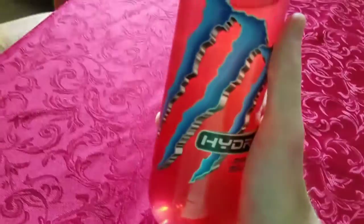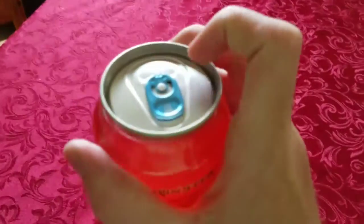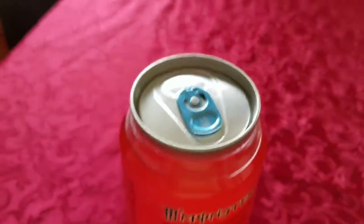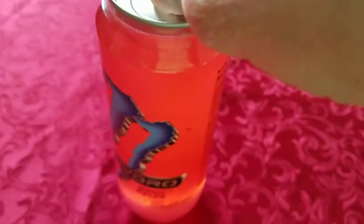Yeah, I think the container is pretty cool. It's kind of like a rubbery plastic kind of material, and you just have like a metal material on the top like any other can.